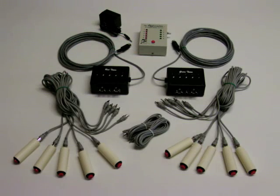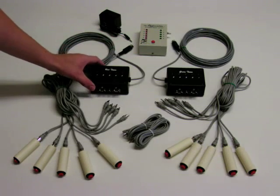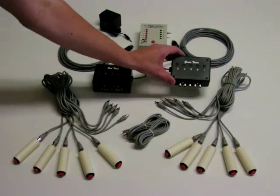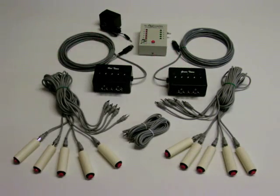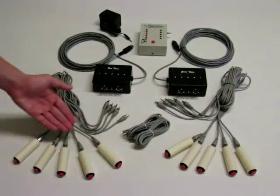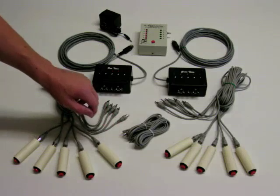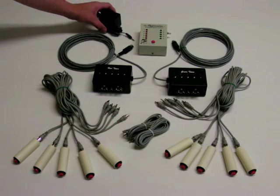The system also includes the Red Team Interface box, Green Team Interface box, 10 handheld player buttons with RCA cables, two extra RCA cables, and the AC power adapter.